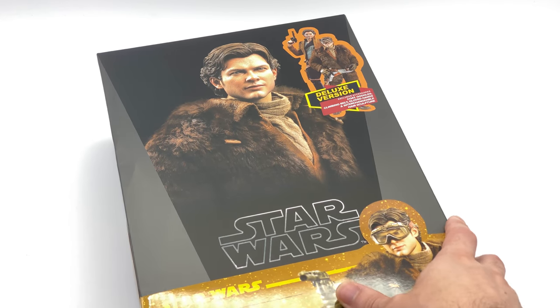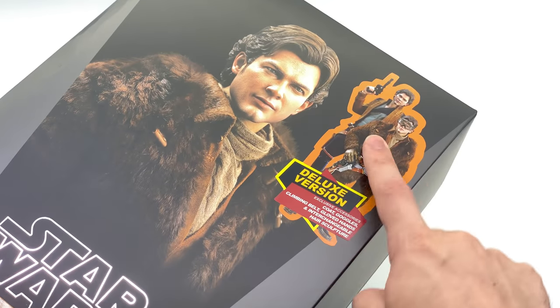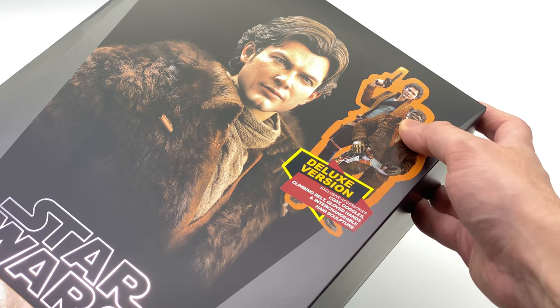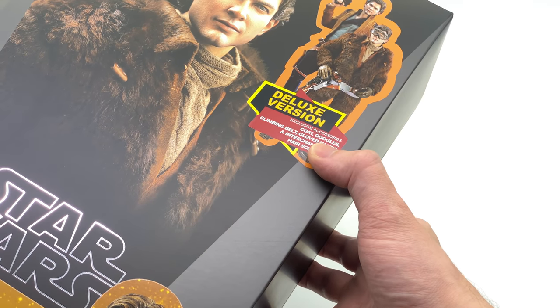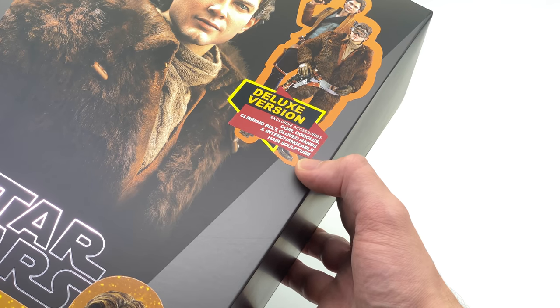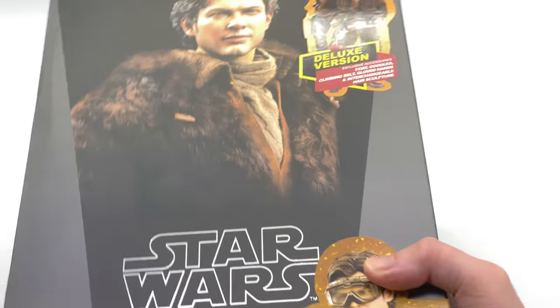Not entirely sure why they've gone for that look. Either way, you can see this is the deluxe version, denoted by a kind of cheap-looking sticker on the front of the box. You can see the two different looks. This version comes with the coat, goggles, climbing belt, gloved hands, and an interchangeable hair sculpt, which means you can swap out the hair piece so you can put the goggles on.